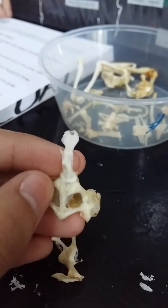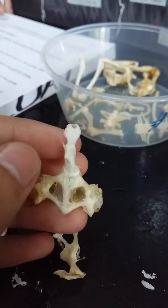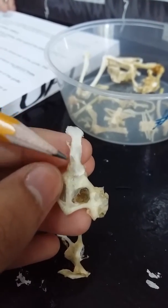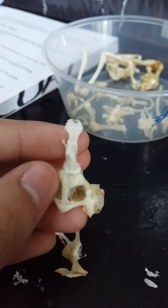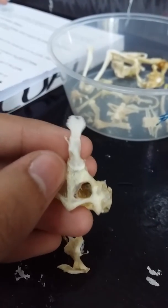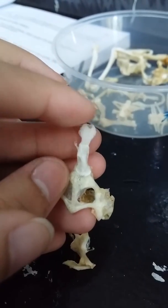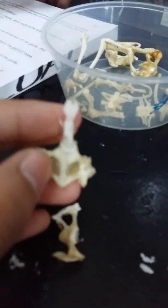The anterior portion is the mesosternum — this one, behind the epicoracoid cartilage. The other one is the xiphisternum, the posterior portion — it's like the head at the back. That's it for the sternum and pectoral girdle.